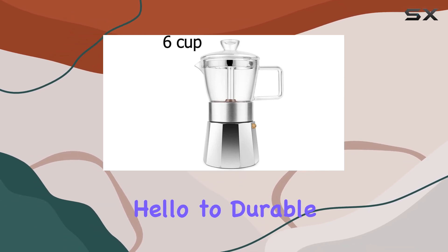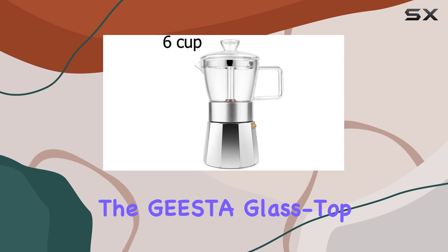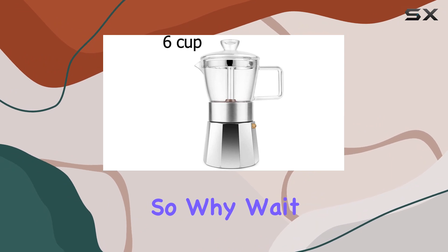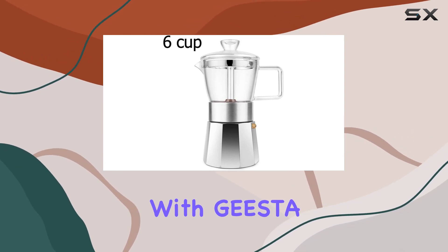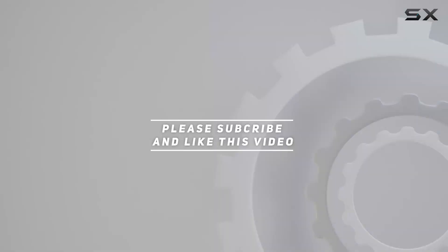Say goodbye to flimsy lids that crack under pressure and hello to durable glass that withstands the rigors of daily use. Whether you're a seasoned barista or just starting your coffee journey, the Gista glass top stovetop espresso mocha pot replacement lid is sure to elevate your brewing experience. So why wait? Invest in quality, style, and innovation with Gista today. Check out the video description for updated price, and thank you for watching.